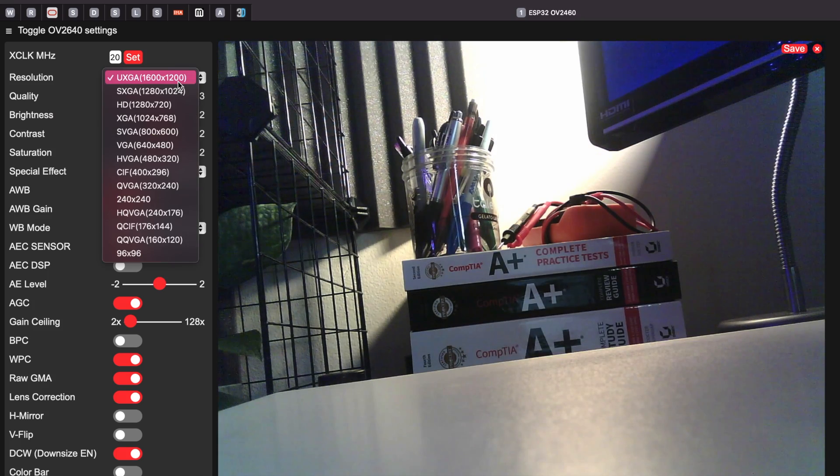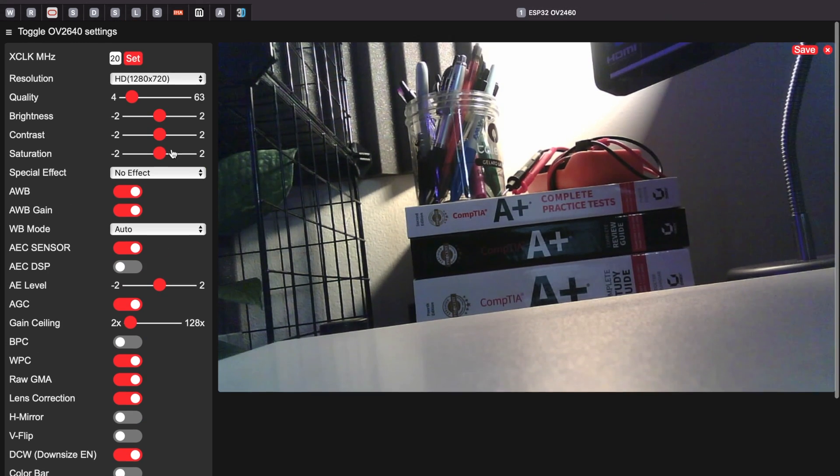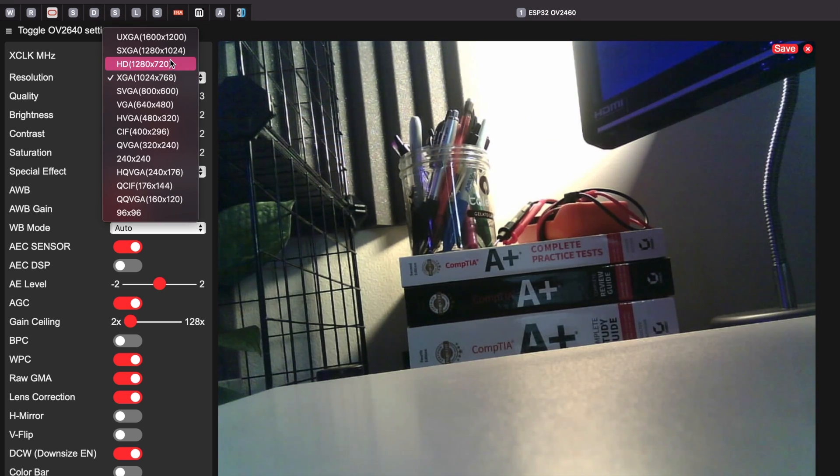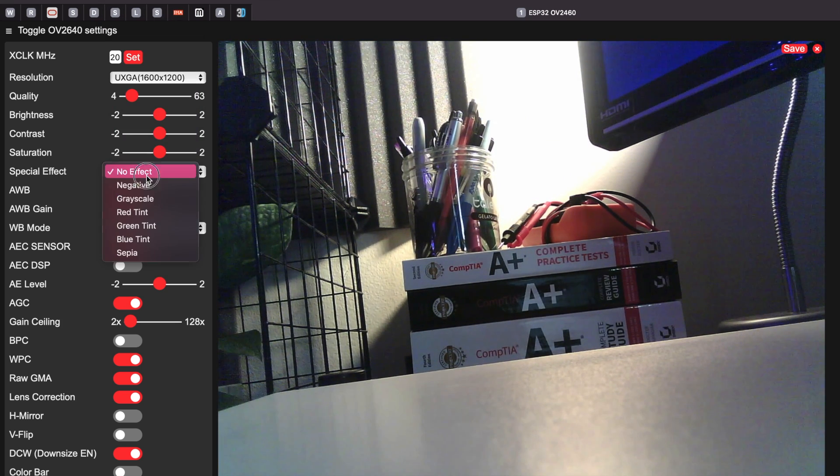Let me show you all these little features — the ability to change the orientation of your camera screen. The quality is not that bad. You can also add special effects to it.